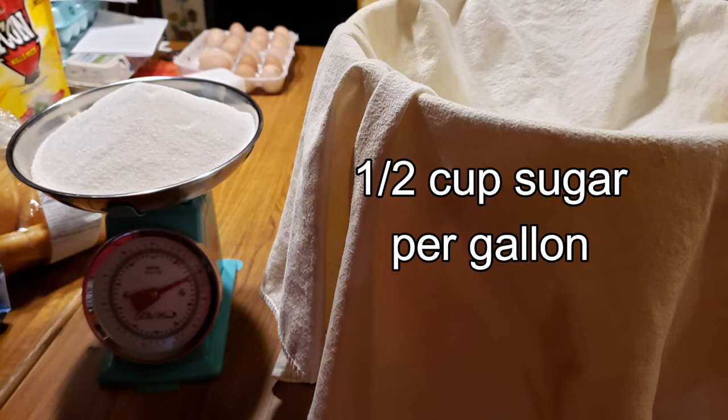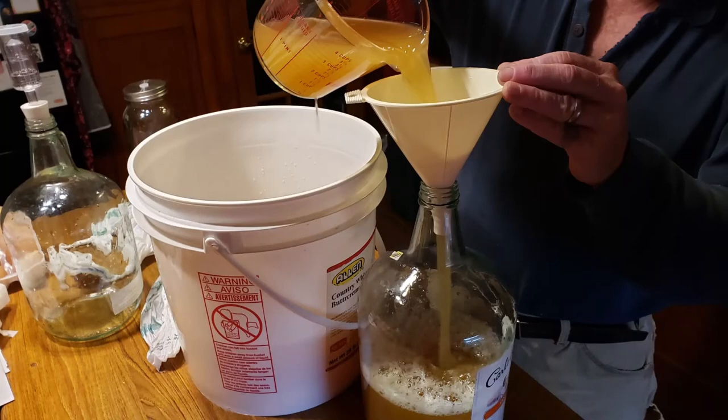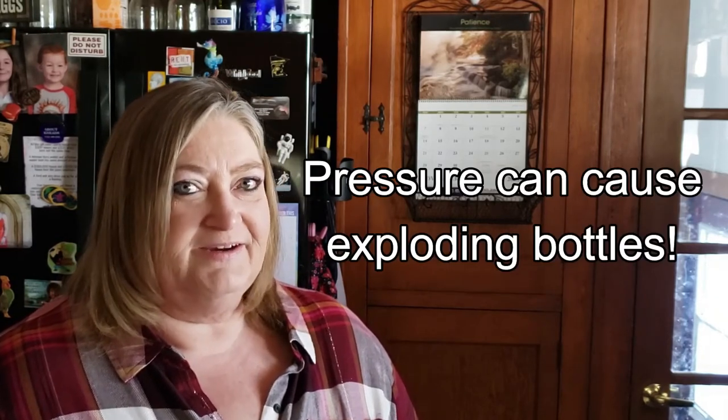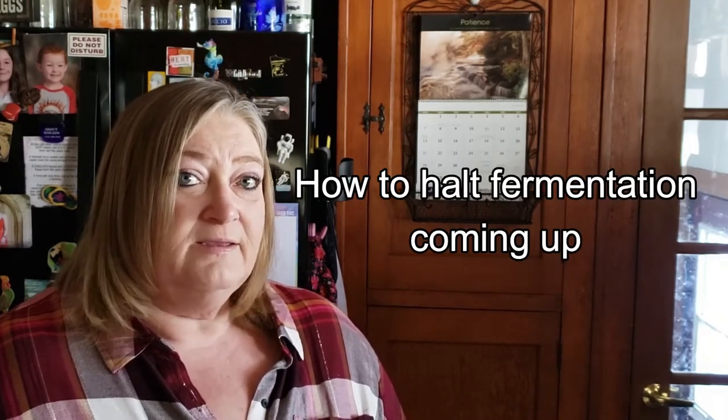We decided to go ahead and add some sugar for the final fermentation. We added a half a cup of sugar per gallon of cider, then re-bottled it, put the airlocks back on, and sat it back in the same location for another three weeks. When you're working with wild yeast, it's going to be a little bit different each time. This time we noticed there were hardly any bubbles coming into the airlock after about three weeks, so we think the fermentation has stopped enough. One of the reasons you want to be pretty sure fermentation has stopped is that pressure will build up in the bottles if there's still active yeast, and you could have exploding bottles.